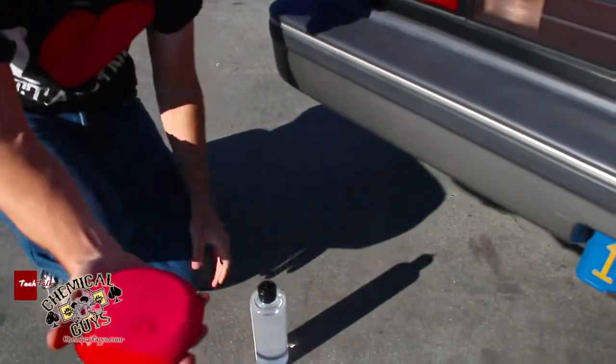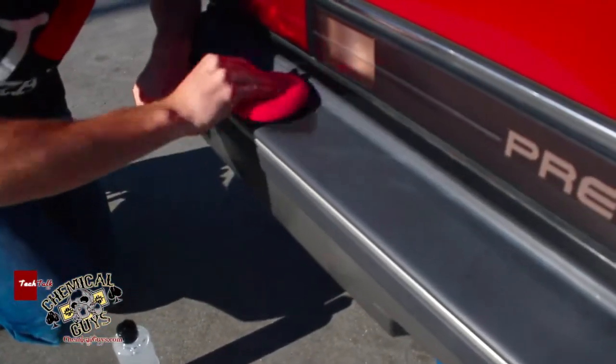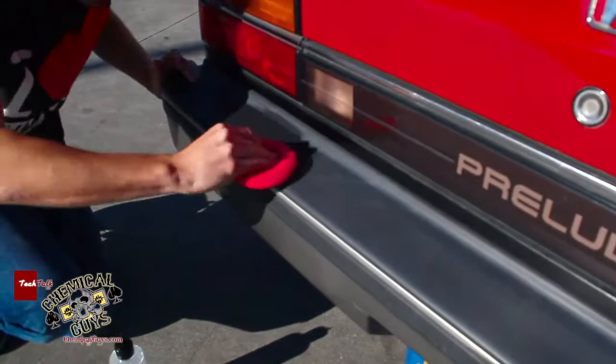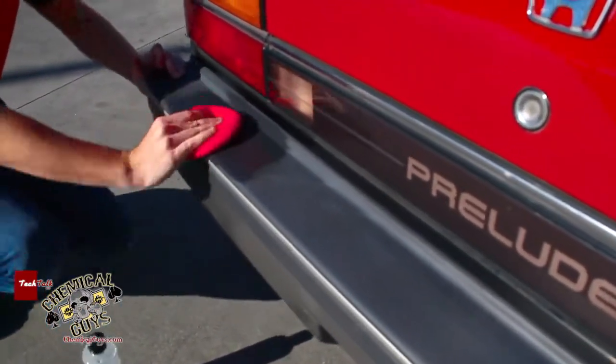I like to take a little bit of Trim Gel and just place it right on the applicator pad — that's all you need. I didn't use a lot, just a tiny bit. I'm going to rub it onto the trim and restore the look. Just with a couple swipes, I'm able to restore that nice black look back to the trim.